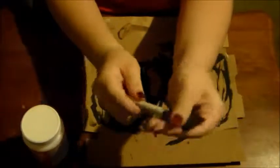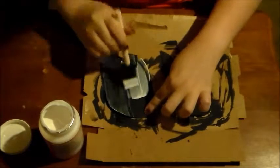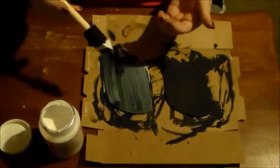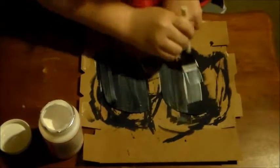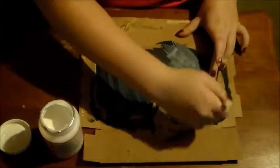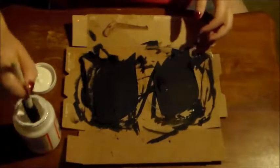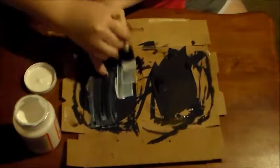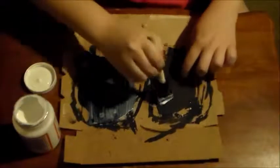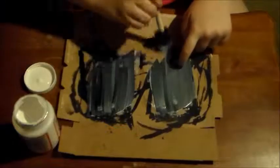Now we're going to start the Mod Podge process. This will make it look nice, finished, and glossy. Using the sponge brush, dip it in and gently apply it in nice even strokes — making it thin but also thick at the same time and even all across. It should look white and whenever it dries, it'll be clear. Repeat this on both wings and let it dry for about 20 minutes. Once that side is done and dry, turn them over carefully — don't rip them — and Mod Podge the next side the same way. Let this side dry for 20 minutes as well, and make sure to move them so they don't stick to the cardboard underneath.